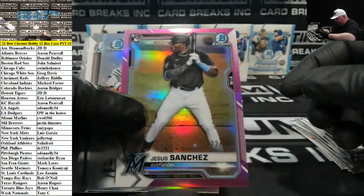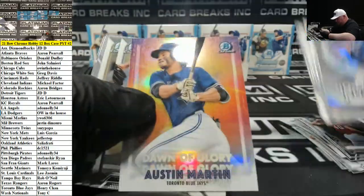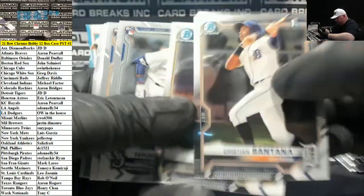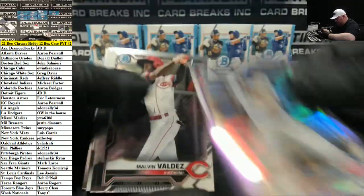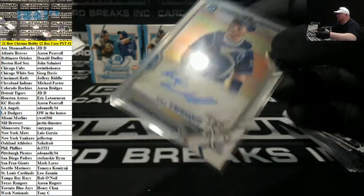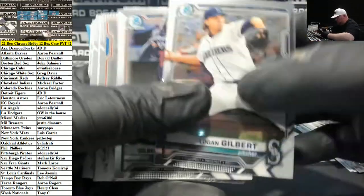Rookie, Jesus Sanchez for the Miami Marlins to 299. Austin Martin, Dawn of Glory insert for the Blue Jays — nice looking card there. Purple, Ed Howard for the Cubs. Kale Emsoff, KC Royals autograph. Luciano Giants Shimmer.